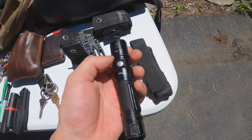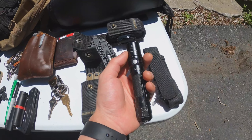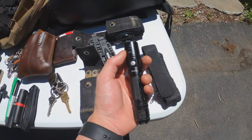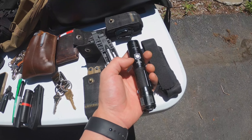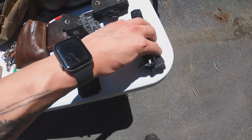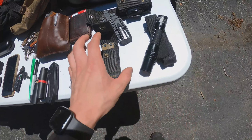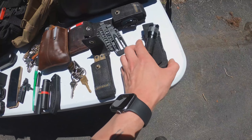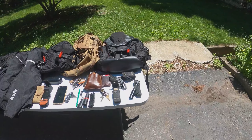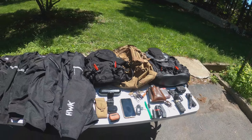In that case we also have backup batteries for our Fenix PD35 tactical flashlight. It's a decent size — not too small, not too big — and it is very bright. Bright enough that if you have it on the highest setting inside the sheath it'll actually burn a hole through the sheath, so it gets pretty hot and pretty bright if you want it to.